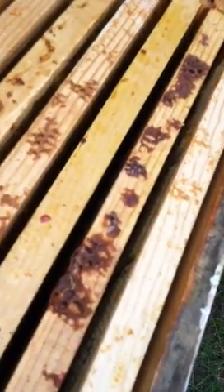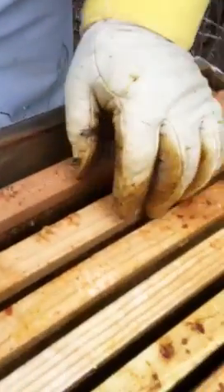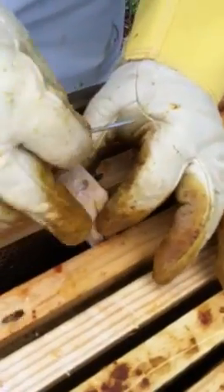Put her in the hive on an empty frame. Squeeze her right in the middle. Make sure the candy cork part is facing up so that when the worker bees in the cage die, they don't plug up the candy hole — otherwise she might die in there. It won't take them long to get her out, usually about three days, maybe only two with that little help we did. Squeeze this in between the frames.